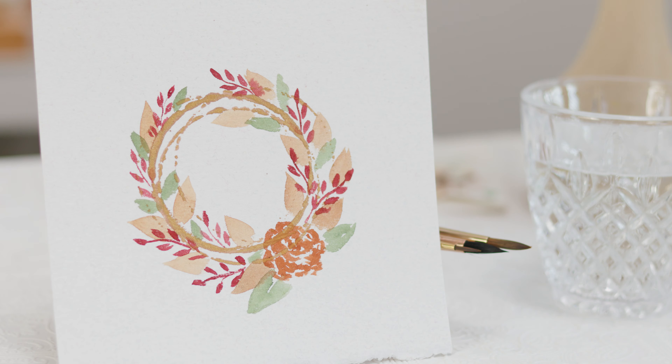Hey everyone, my name is Alexandra and I am a watercolor artist. Today I wanted to do something a little bit different with you guys and we are going to be painting a fall wreath craft. This is something that you guys can honestly either do with yourselves or do as a craft this fall with your kids — they will definitely be able to follow along. Let's get started.